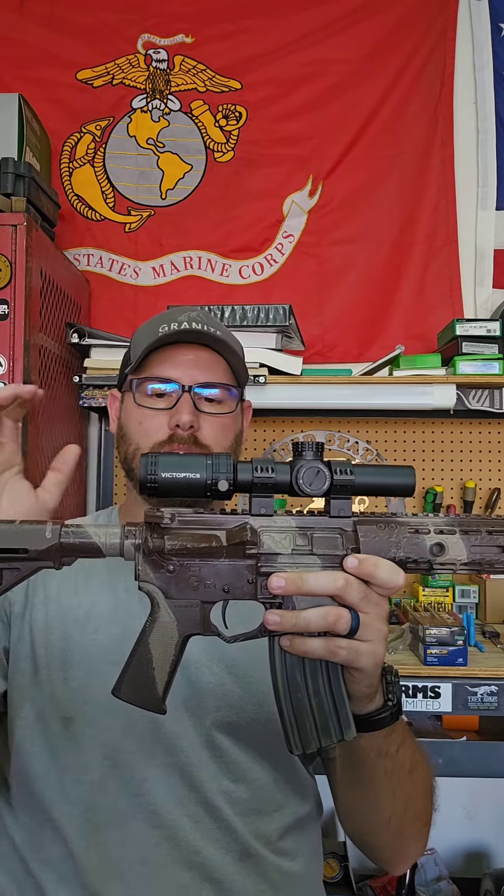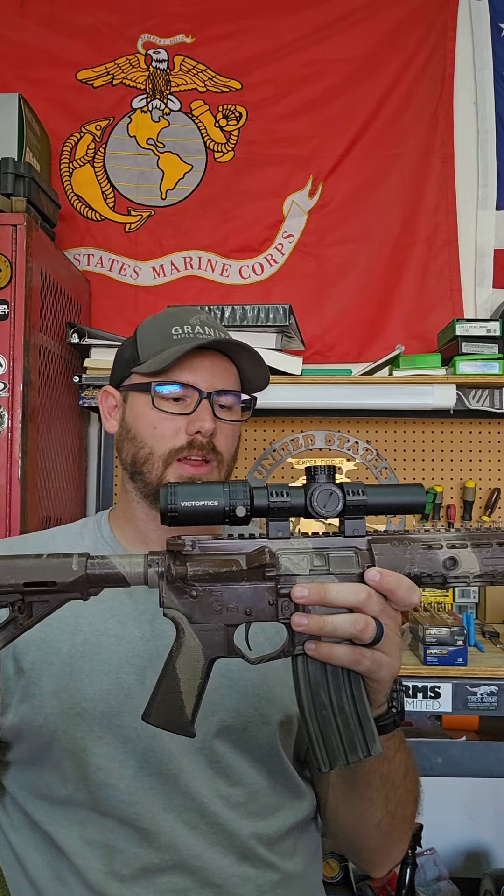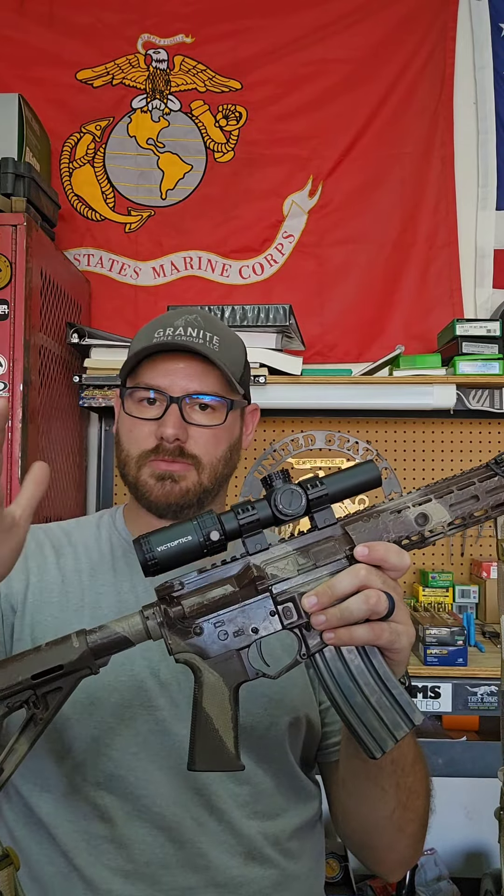I'm talking about the Victoptics — I can't read. It says it right there. When I found them on Amazon, it was under the manufacturer Victor Optics, so there might be a name change thing going on. But this is the S6 1-6 second focal plane LPVO — low power variable optic.